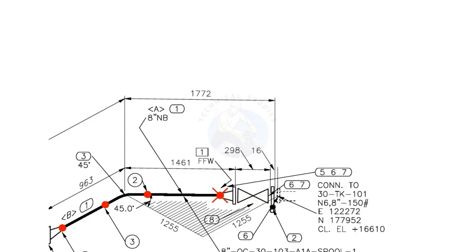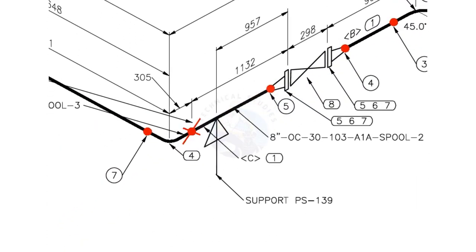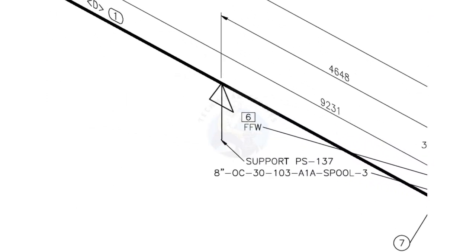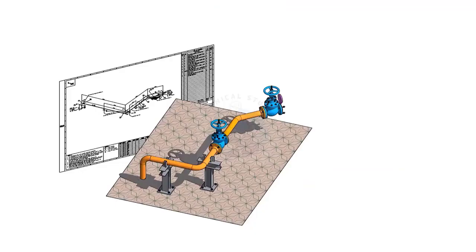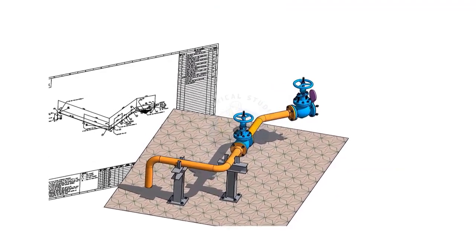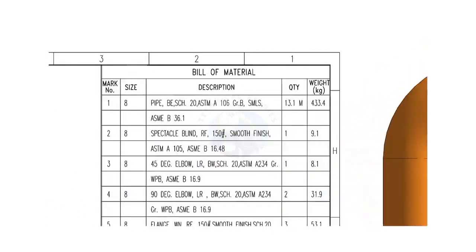Now let us have a general study of the drawing. FFW means final field weld or final fit weld. There are 2 pipe supports for this spool — one here and the other one here. Compare the isometric drawing and the 3D view.